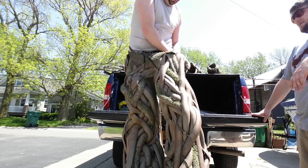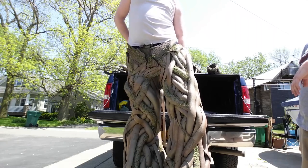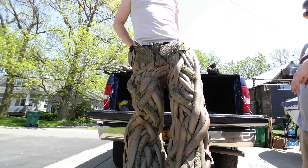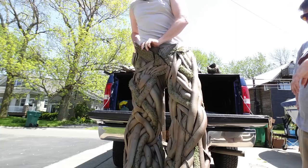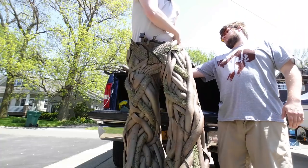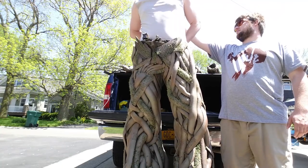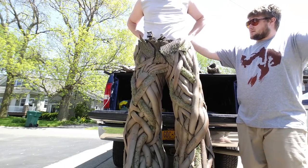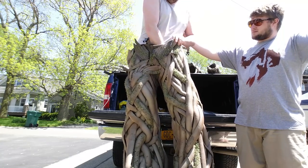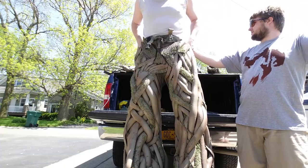I haven't tried this with shorts on before, so I'll figure out a con. I mean, I got some underneath, but I was thinking about wearing just a morph suit underneath. I think the Velcro snagged on my shorts — that's probably a problem. Yeah, that's exactly what happened. So these shorts are a bad choice. Duly noted.